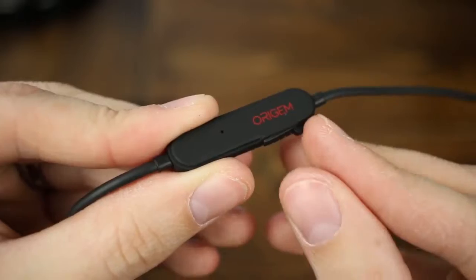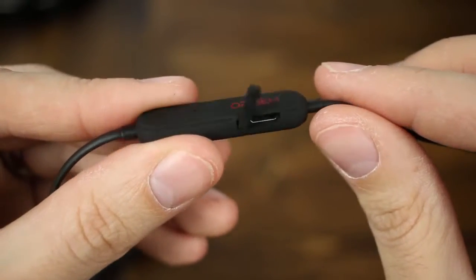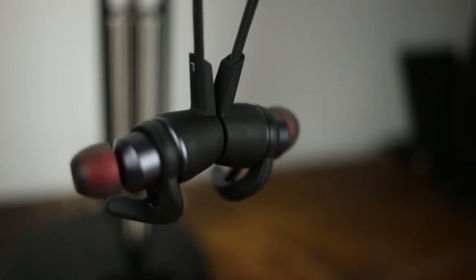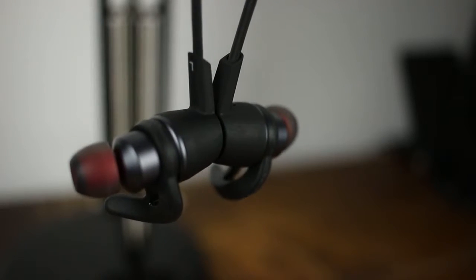These headphones have a pretty cool list of features. First is quick charge: 30 minutes of charging gives you 10 hours of listening time, and just five minutes of charging gives you two hours of playtime — which is insane and one of the greatest features I've seen in headphones like this. They also have Qualcomm aptX support, which most flagship phones from Samsung, LG, and others support, giving you better sound quality over Bluetooth. They're also IPX67 rated, so working out or even getting caught in the rain shouldn't be any problem at all.